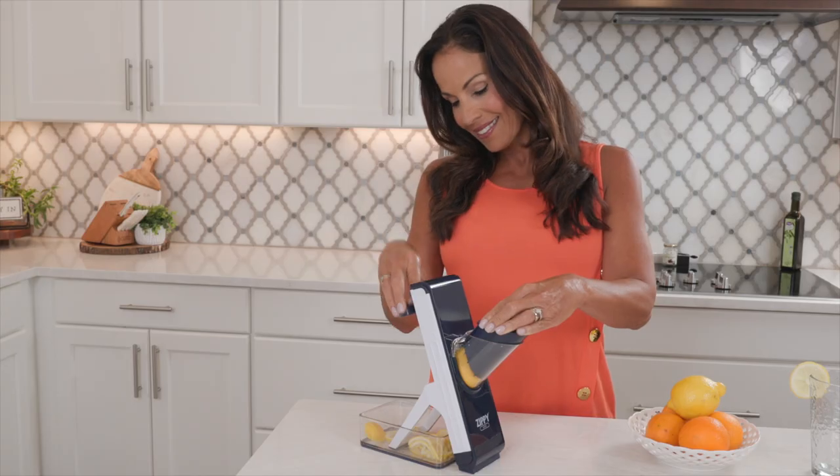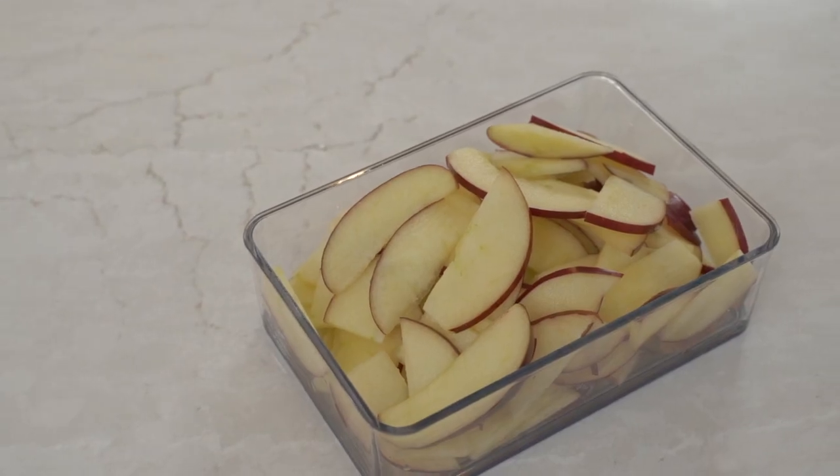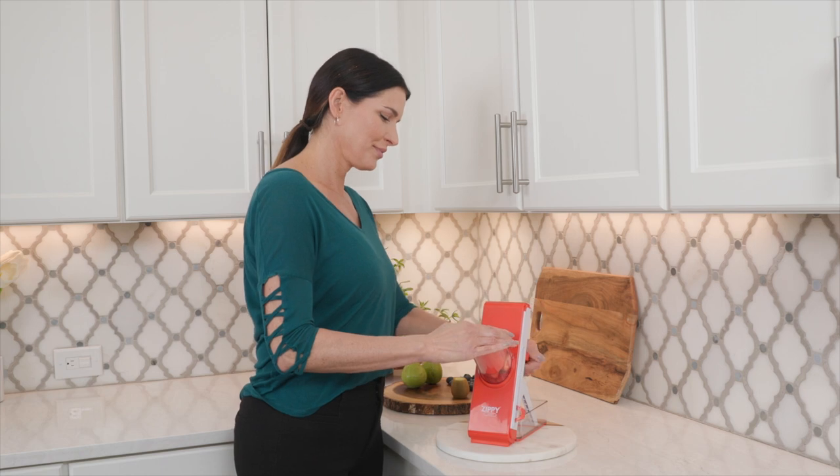What I love most about the Zippy Slicer is it cuts so fast. The blades don't get anywhere near my fingers, so I never have to worry about getting cut. The Zippy Slicer cuts in so many different ways. I use it for all my fruits and vegetables. It comes out perfect every time. No knives, no worries. The Zippy Slicer is the best kitchen tool I've ever invested in.